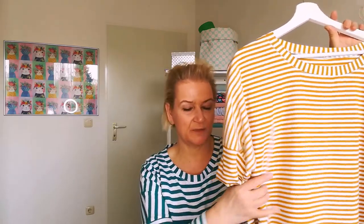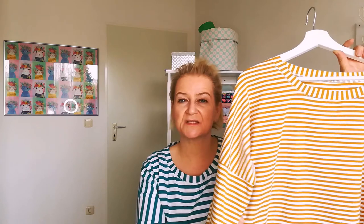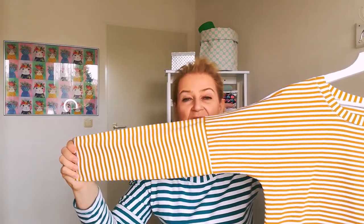My first top was the mustard one and I shortened it at the bottom by one inch. It seemed to get too snug for me in the hip area. For that reason, I used a seam allowance of 6 millimeters instead of 1.5 centimeters as suggested in the pattern instructions. For the arms, I used the same seam allowance — also 6 millimeters.